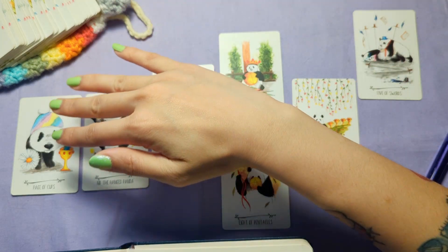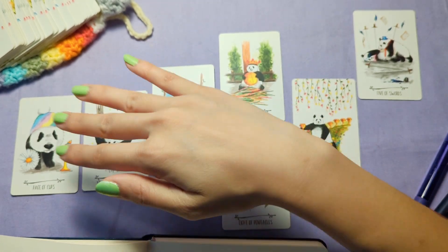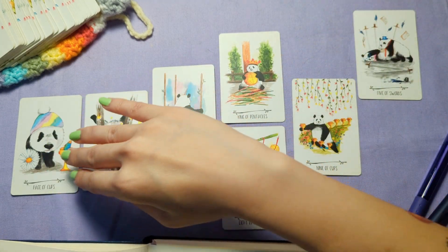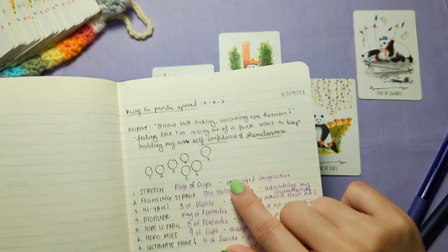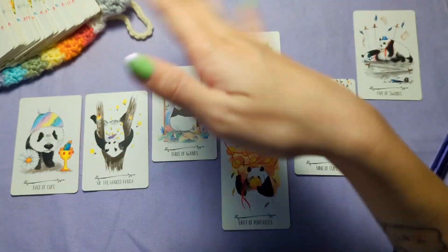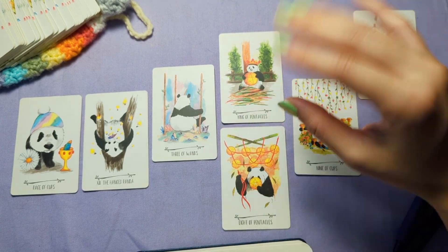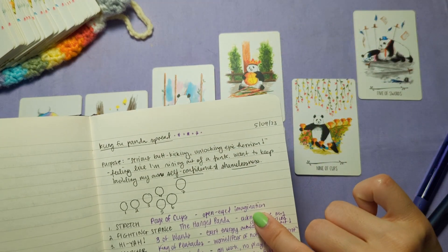So the first position, Stretch Sesh — what do I need to master in order to establish a solid foundation for channeling my power? Imagine the Kung Fu spread: you need to stretch before you can do really athletic moves. Page of Cups — the blip I wrote was 'open-eyed imagination,' because the Page of Cups reminds me of someone who just needs to keep their eyes open. In the context of wanting to be shameless, I want to be able to see the good in things and in people, and just have that bright-eyed, nothing-can-go-wrong kind of energy.